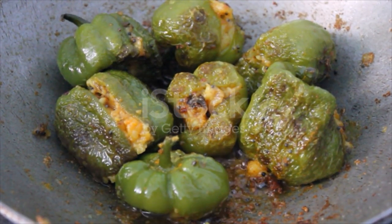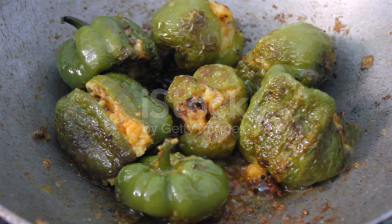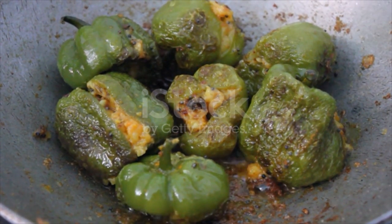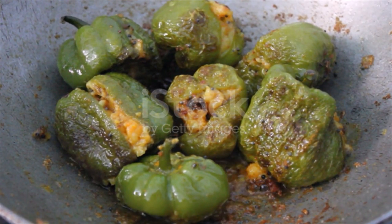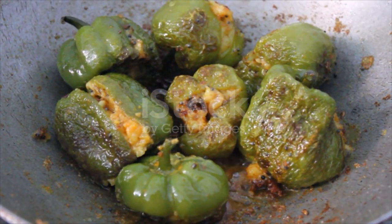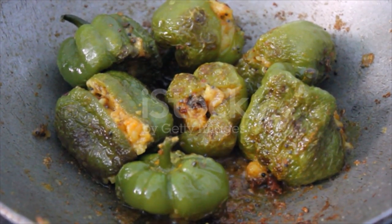Directions: Wash bell peppers, cut away stems by running a paring knife around them. Halve lengthwise roughly along veins, seed and trim the white pithy bits. Cut each half again lengthwise into 2 to 3 wedges. Gather the pepper wedges inside facing up on a cutting board, evenly dust a thin layer of flour in each.